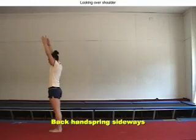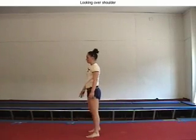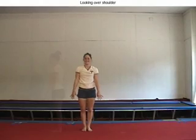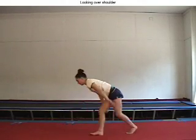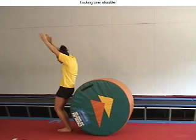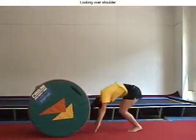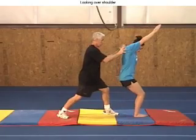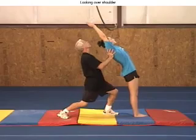Swinging both arms tilted to one side and twisting the body in that direction, as if the gymnasts were trying to look over their shoulder to see where their body is going instead of keeping it square, is another common back handspring mistake. Barrel back handsprings may help gymnasts work out the problem, emphasizing to feel their backs landing on the barrel square and without turning the head sideways. Also, training back handspring setups with a spot can help to solve the problem.